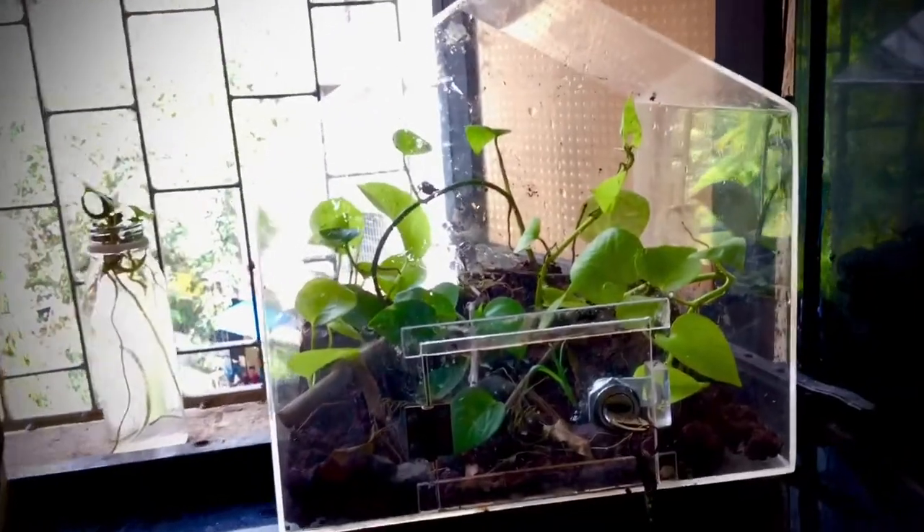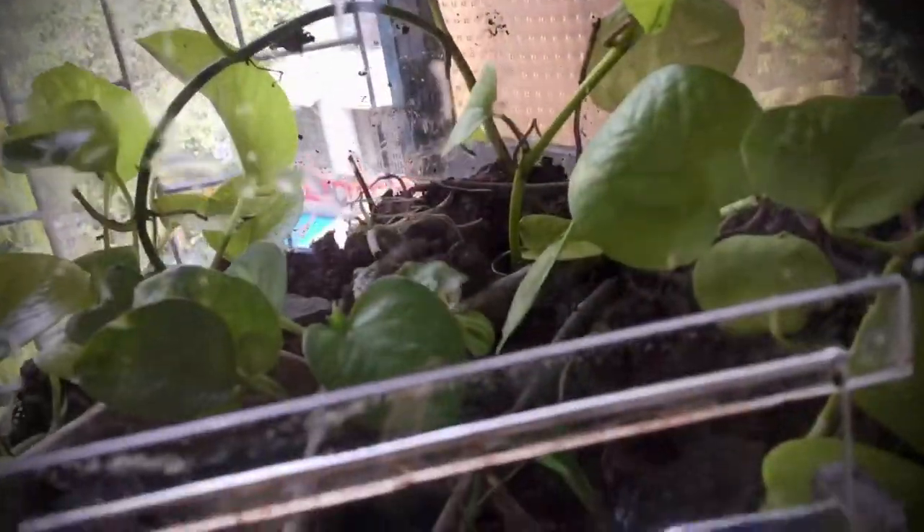And then the money plant terrarium was finished. What do you think of it? Oh yeah, I can also lock the door to this terrarium, which means it's kind of closed.